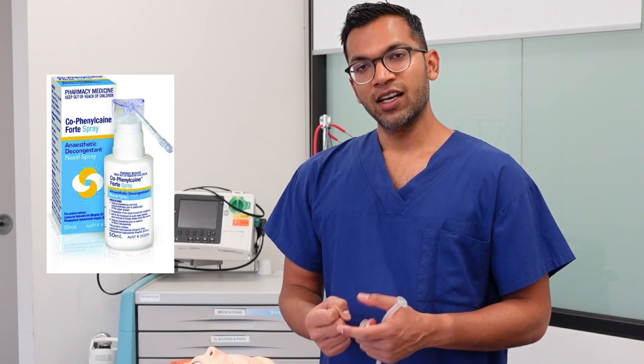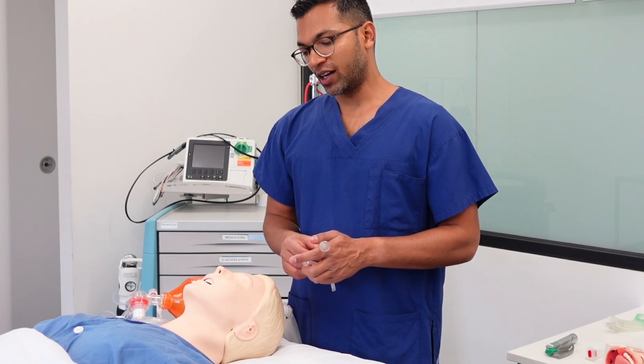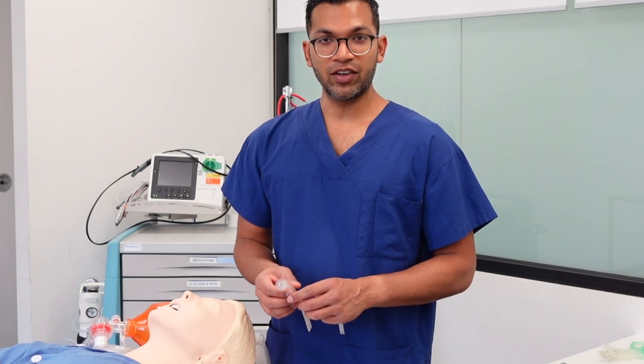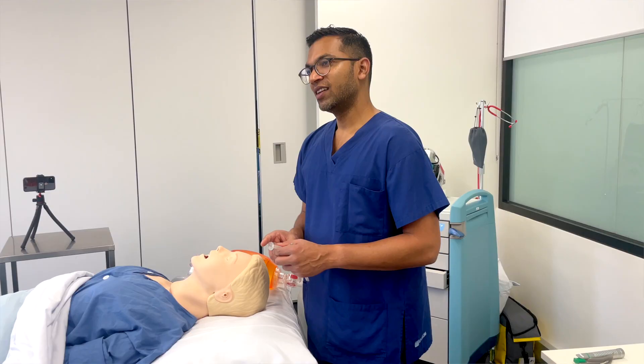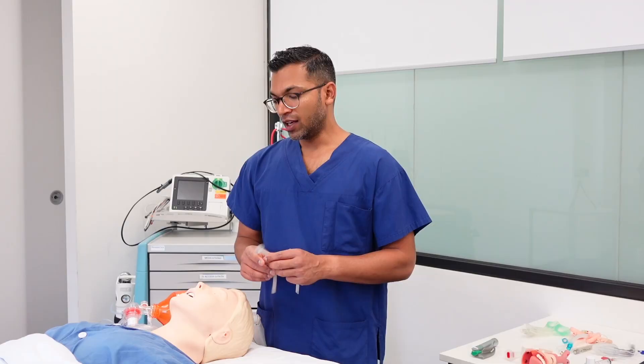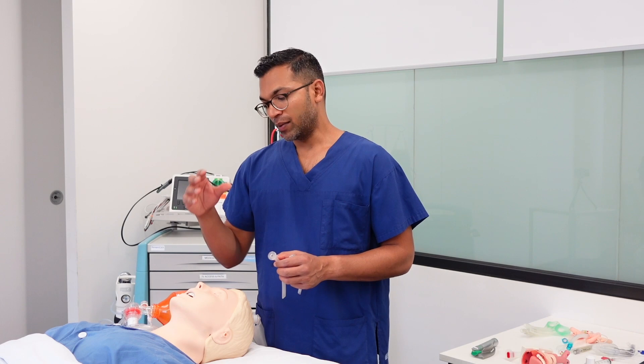Important contraindications for the nasopharyngeal airway: be very careful in patients on anticoagulants such as warfarin, rivaroxaban, or antiplatelet agents due to the risk of epistaxis. A significant contraindication is trauma or base of skull fracture — inserting a nasopharyngeal airway in this context could cause it to pass through the base of the skull into the brain. Avoid it in any trauma patient or anyone who has had surgery in that region.